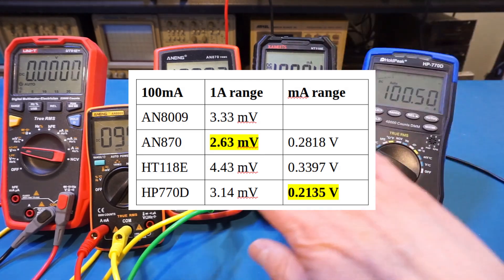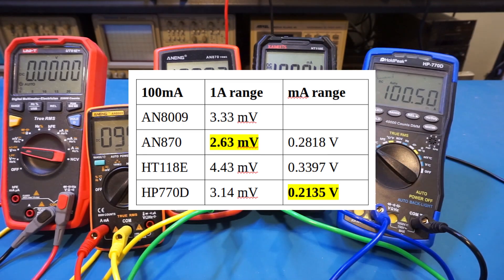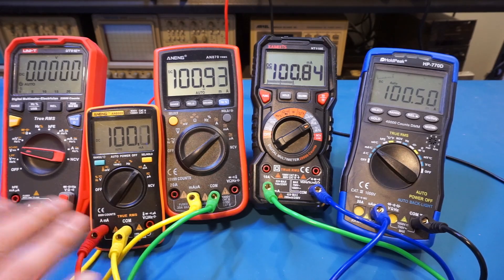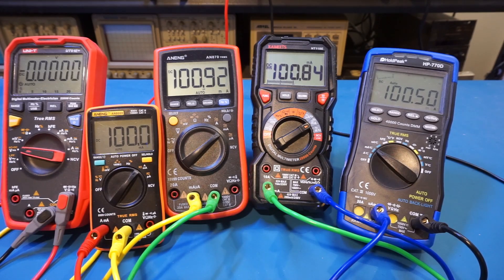The AN870 and HP770D are the clear winners here with the lowest burden voltages in this lineup. To be fair, one reason is that both of these meters measure up to 20 amps versus 10 amps for the other two meters, but the other two meters' burden voltages are not bad either. The gem of the pack in my opinion is the AN8009 — considering you can buy it for just over $10, its performance level is quite impressive.